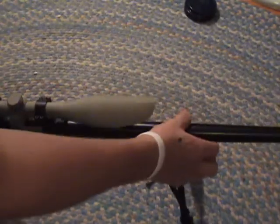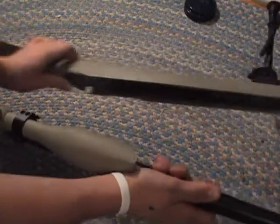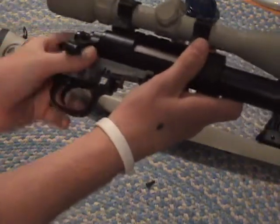Now that you have those both out, you can pop the barrel off of the receiver, and you'll have the trigger mechanism right there.